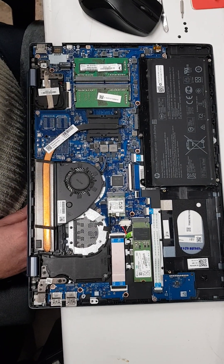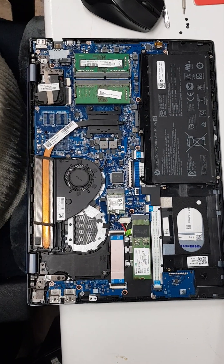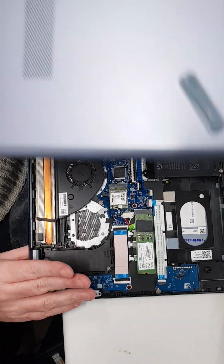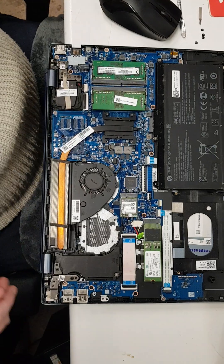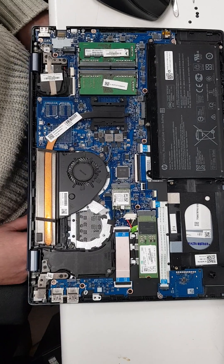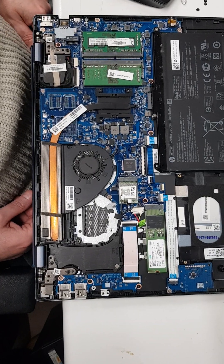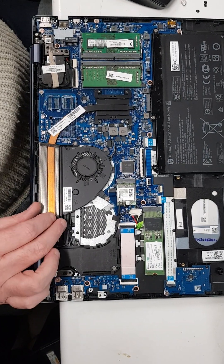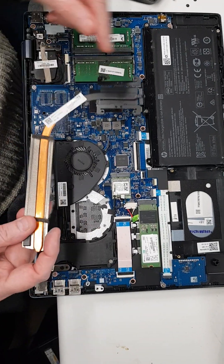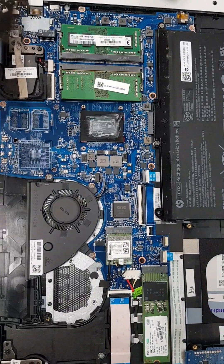Hi everyone, I'm Eddie of E&S Computers. I just thought I would make this one on the fly. We've got this HP laptop, it's a 15-cw1 series. The customer was saying it was overheating, so I've taken the bottom off and I've taken the heatsink off — that's just four screws there.